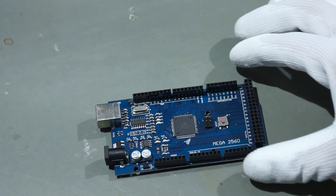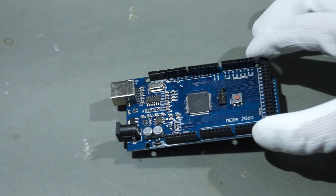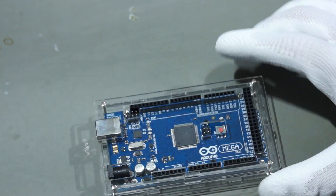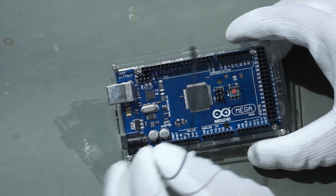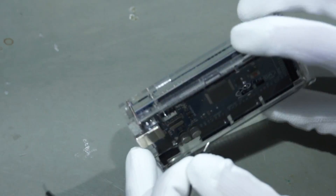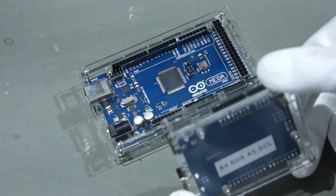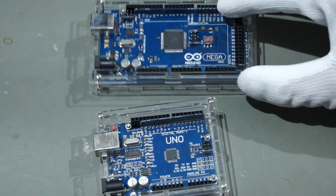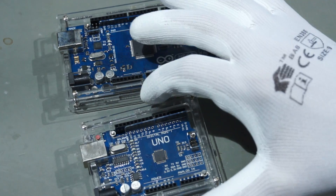We all love our Arduinos, but I wanted mine to look a little nicer. So I purchased an acrylic enclosure — it is very cheap and nice. All the pins and plugs are accessible, but it looks much better. The same applies to my Uno, so I now have two nice-looking Arduinos. They also stand better on the table and don't slide around as easily as a bare Arduino.